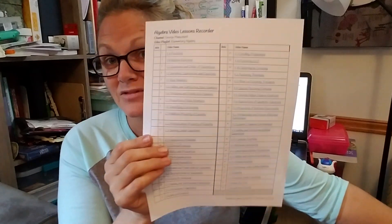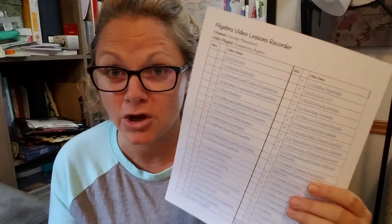And for Saxon, I also have this really cool one right here — a list of college video lectures for algebra. Let me talk a little bit more about it.